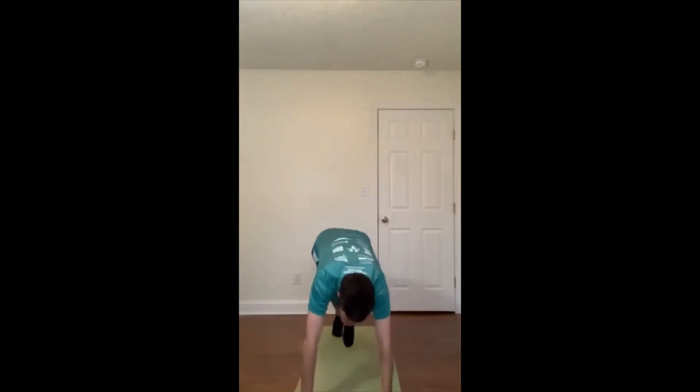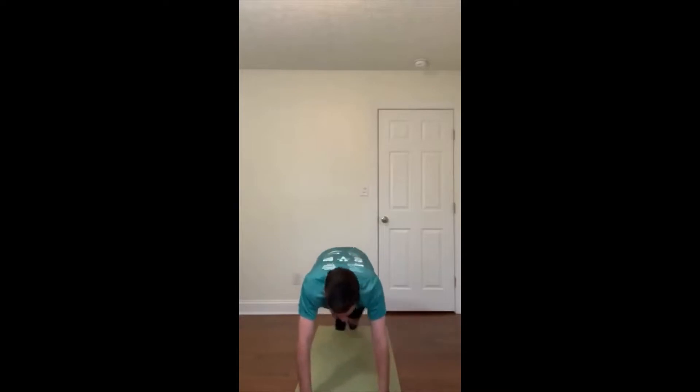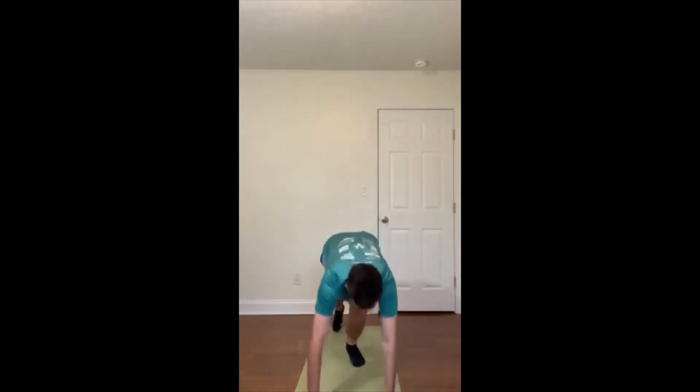Mountain climbers — we're in a push-up position. Let's start: 1, 2, 3, 4, 5, 6, 7, 8, 9, 10 ... all the way to 30. Coming back up — hands up to the sky, bend down and try to touch your toes. 10, 9, 8, 7, 6, 5, 4, 3, 2, 1. Let's do another 30 seconds of mountain climbers.